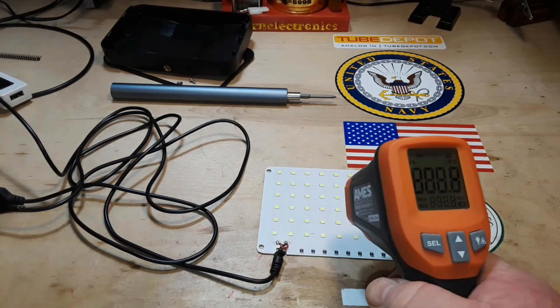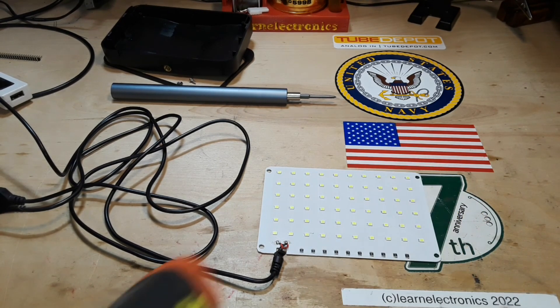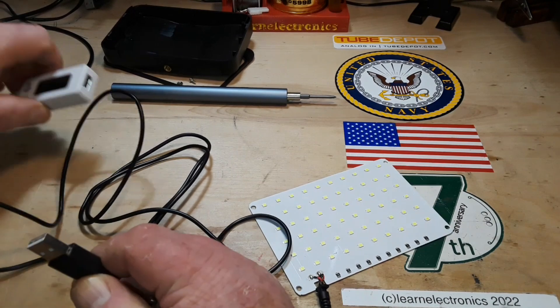Here is the ambient temperature: 75.7 degrees. Let's plug it in to the power bank and get it going.